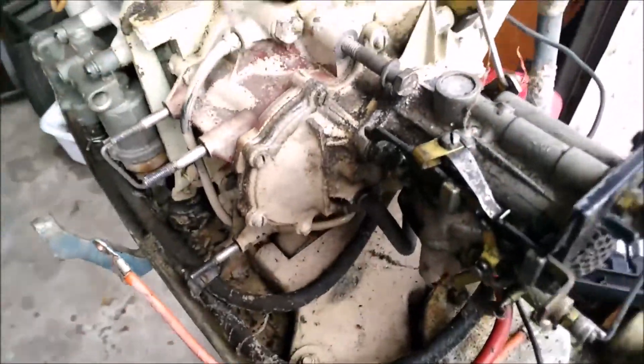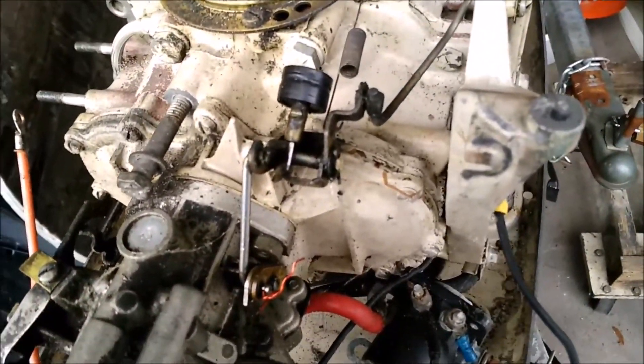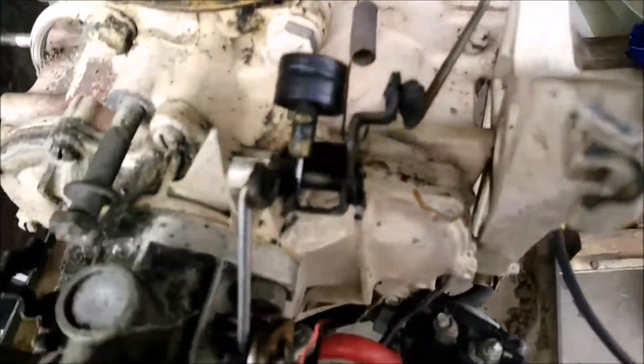Got the starter off, now I'm going to pull the carburetor off. I recommend taking a lot of pictures and some video, that way you won't forget how to hook everything back up.